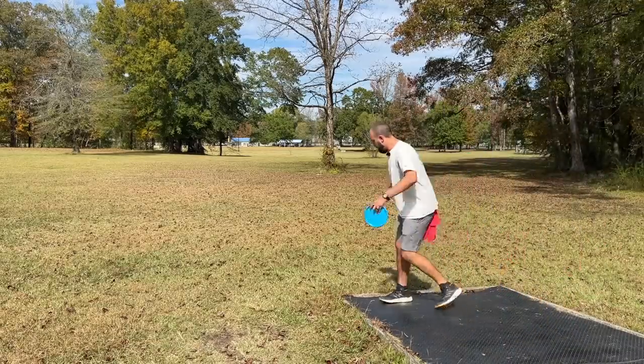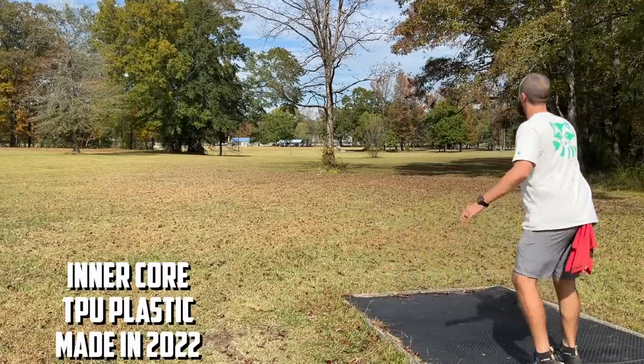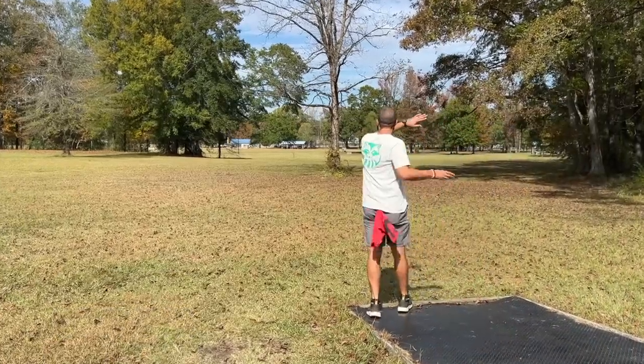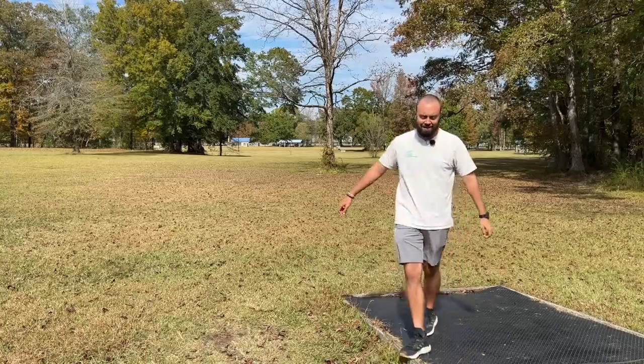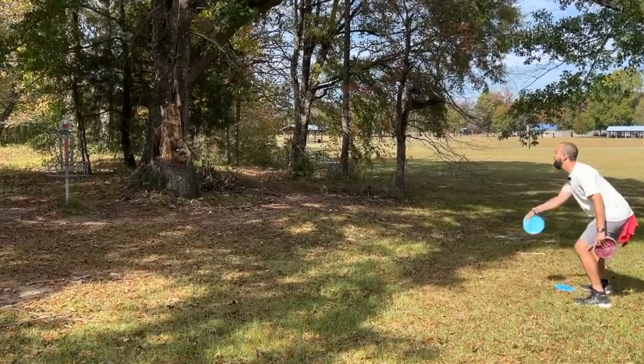258 feet — we go up then we go down on this tee box, which is a little janky, but hey, disc golf is disc golf and I'll take it any day of the week. So straight, just so straight — dude, come on, get in the basket.